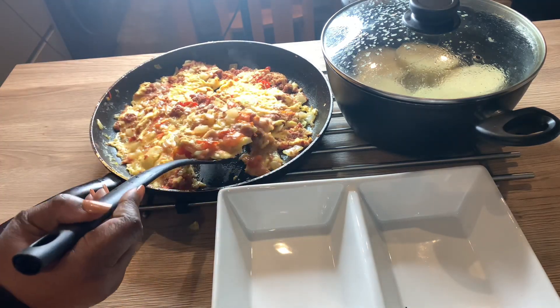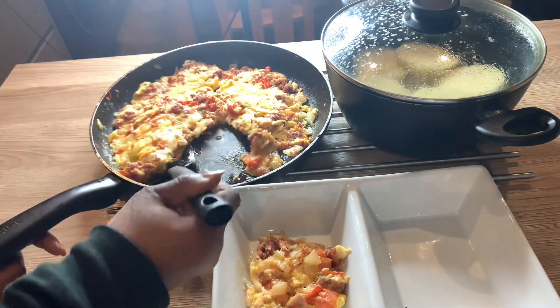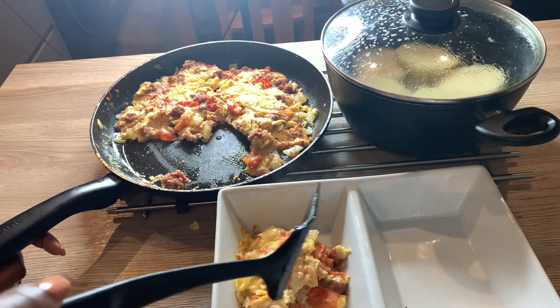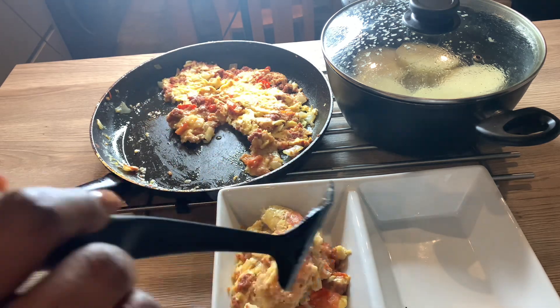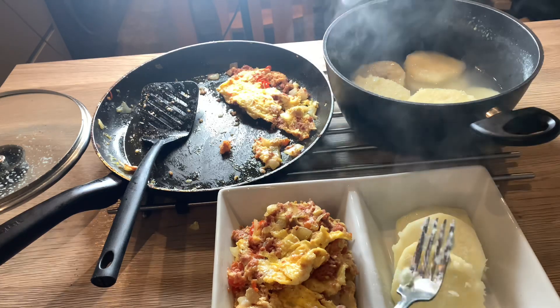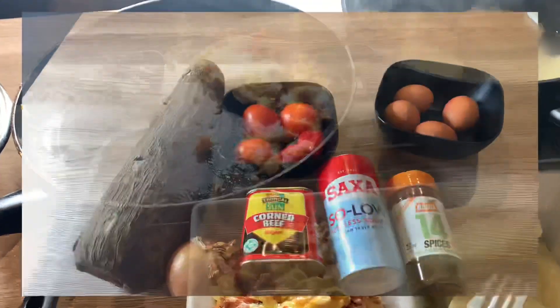Hello everyone! What you can see me dishing out is spicy corned beef omelette, which I made with tomato, pepper, onions, corned beef, and some different spices. This is something that we normally eat on a Sunday — we normally eat it with yam. So if you want to see how I made it, please continue watching.